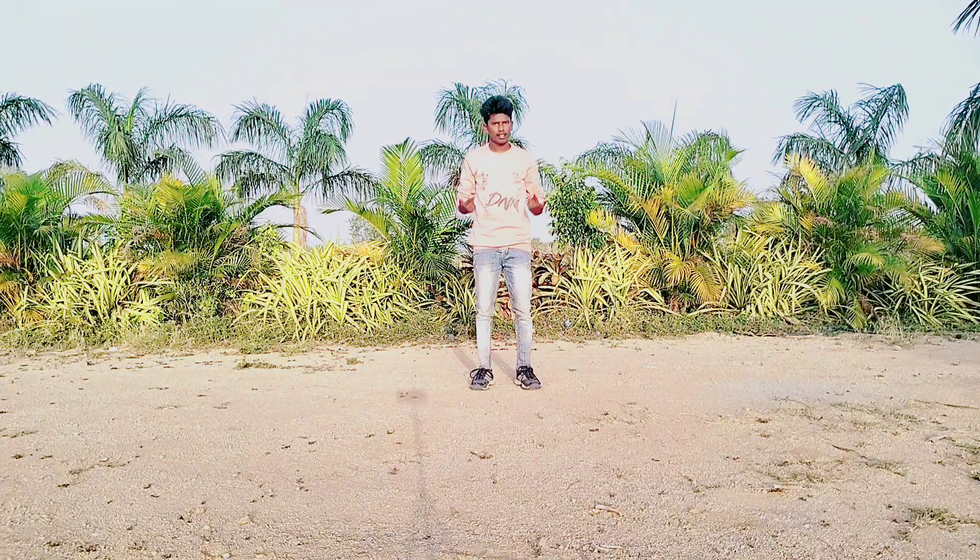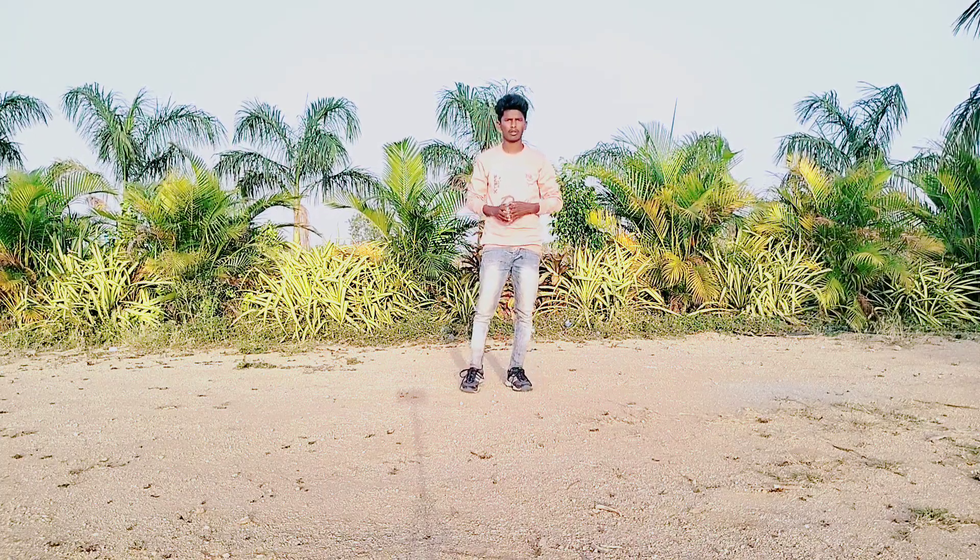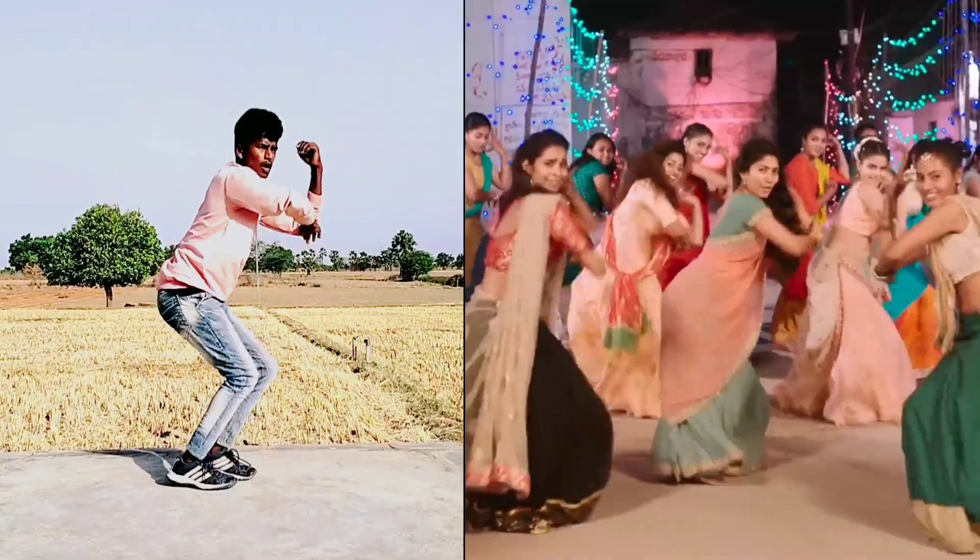Hi friends, welcome to our channel. This is Madhu. Today I am teaching Sai Pallavi dance Saranga Dariya song from Love Story movie. Let's do it.